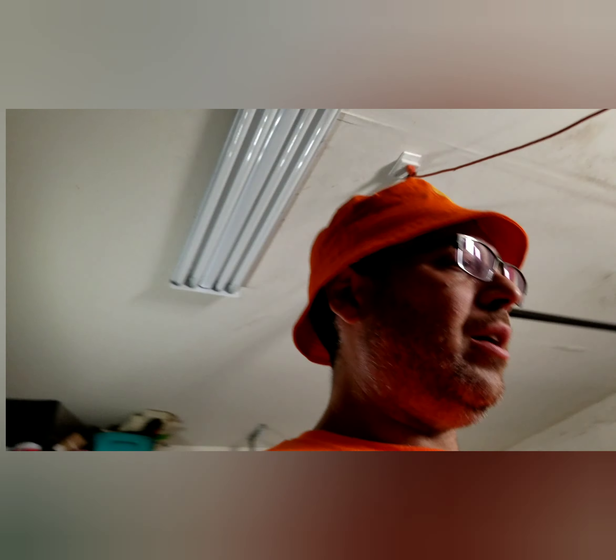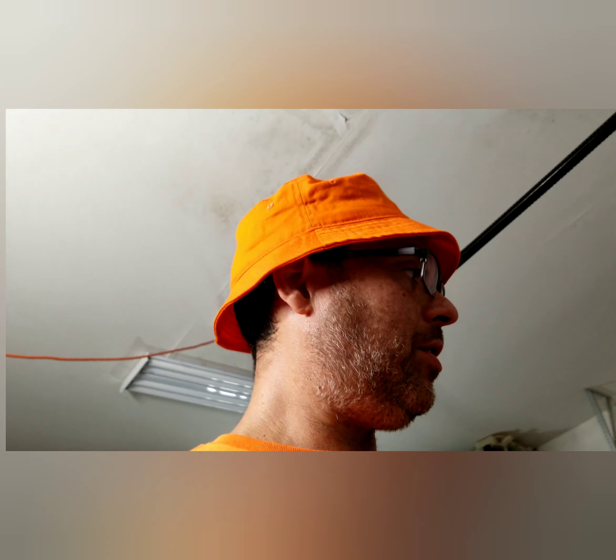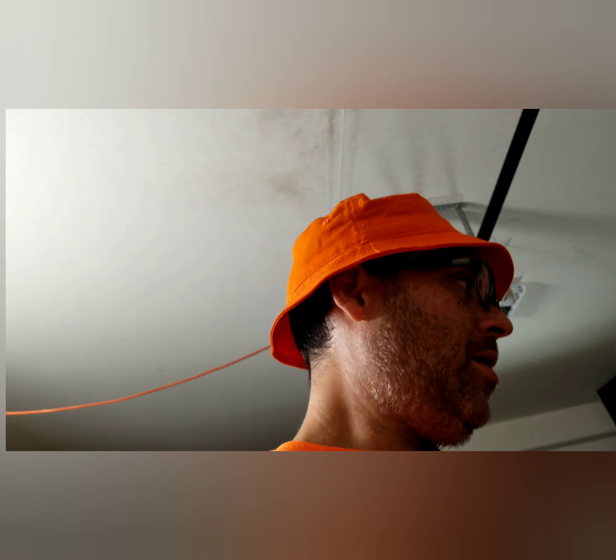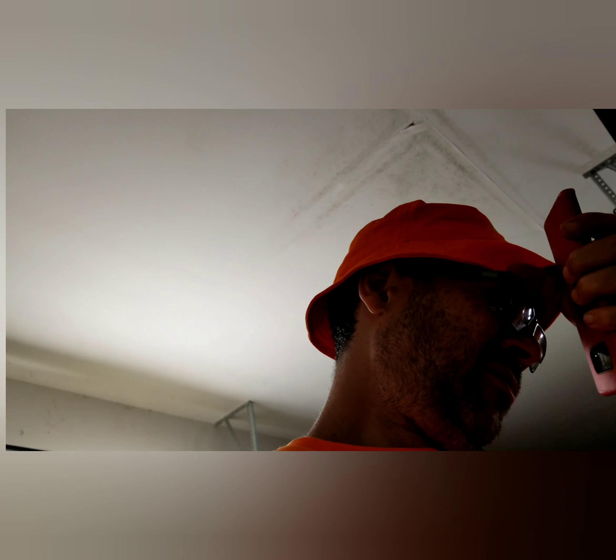I really enjoyed it. I'm going to show you guys just a little bit of footage that I got because it was really just about enjoying the ride — I hadn't done anything for myself in a long time, so it was really nice. When I came back, there was a nice box waiting.